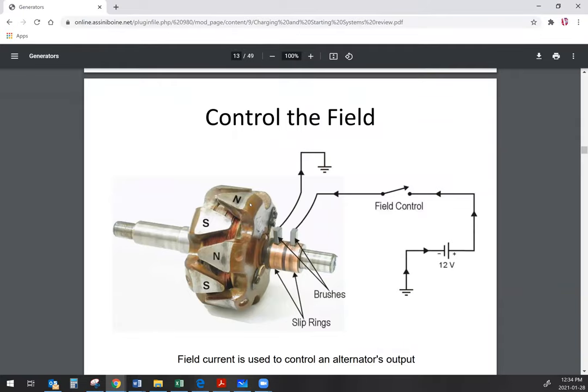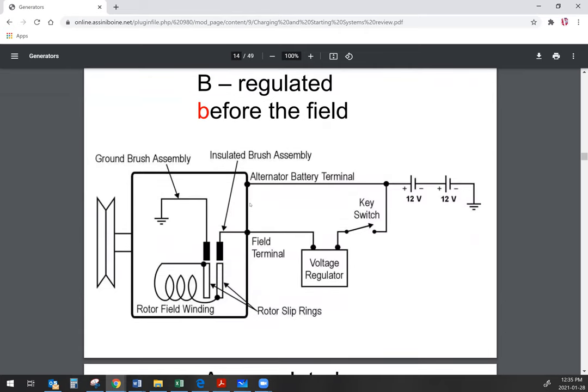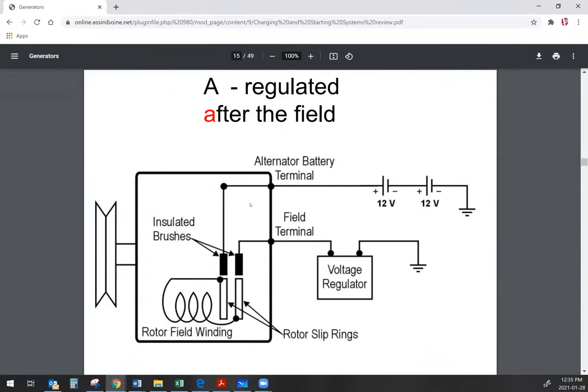In order to energize the field, we control the field with the regulator. You may hear about A and B type field control — really all that means is whether we're controlling the field on the positive or the negative side, after or before the coil. With the B type, we're controlling the field current before the field and just grounding the other side. With an A type, we supply battery voltage to the field and then turn on and off the ground with the regulator.